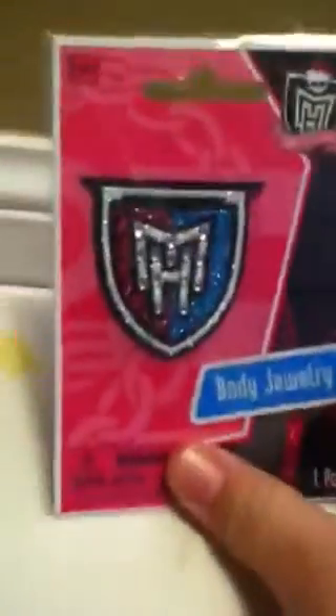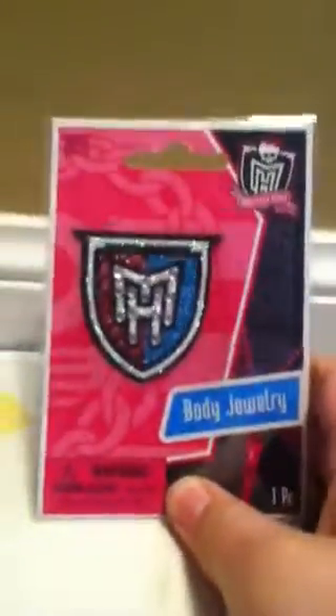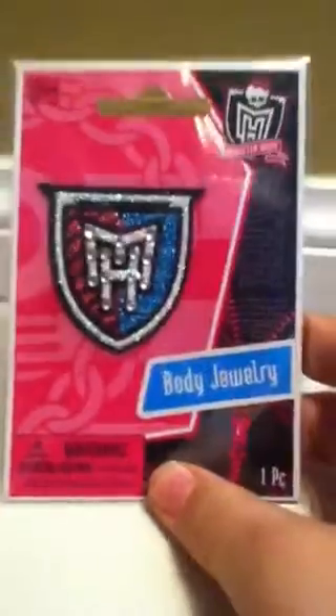First, here we have the body jewelry sticker and it's got the Monster High logo. I'm planning on actually putting it on my new phone when I get it, so that looks cute. And then there's this pen — I think it's got about 10 colors. You push one of them down and then there's this little button where you press it and it resets. That's really cool.